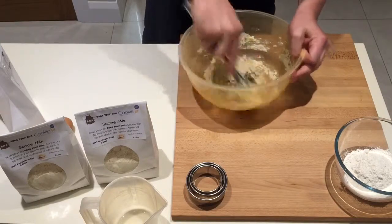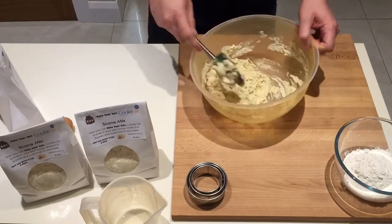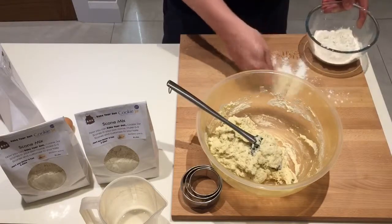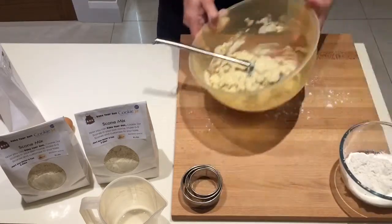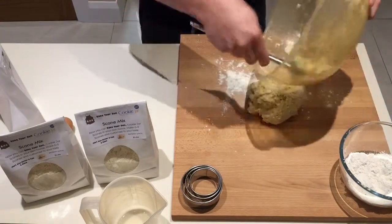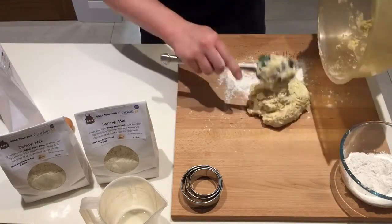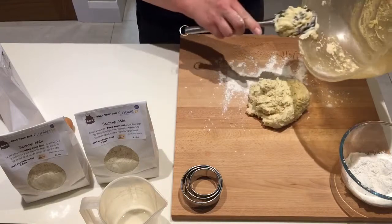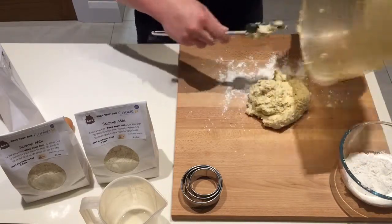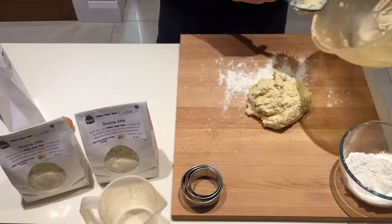And there we go — you can see it's like a scone-like texture. Put some flour on your bench and we'll peel it out. Try to get as much out as possible, you don't want to waste any. You can also add some vanilla flavour, orange flavour, or lemon zest — that would be a nice one. Lovely.